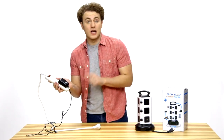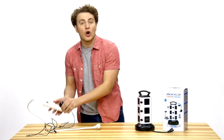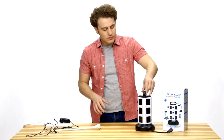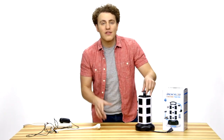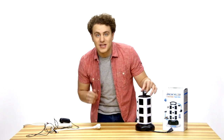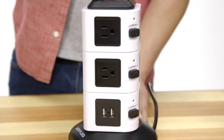Those oversized plugs that usually cover up two outlets on a regular power strip are no longer a problem because of the way the tower is built. In total, we have ten power sockets as well as four USB ports that you can plug plenty of devices in at the same time.